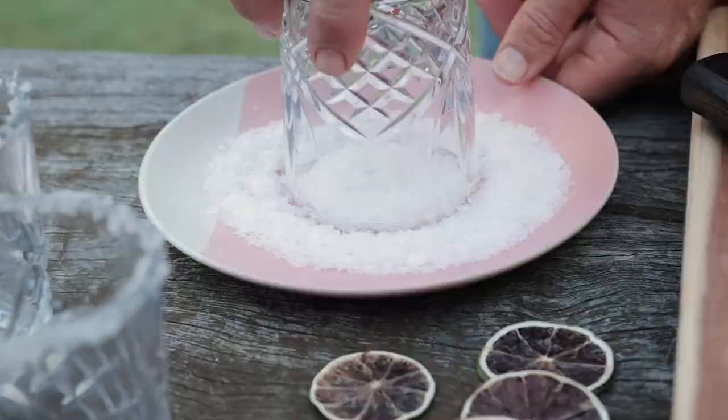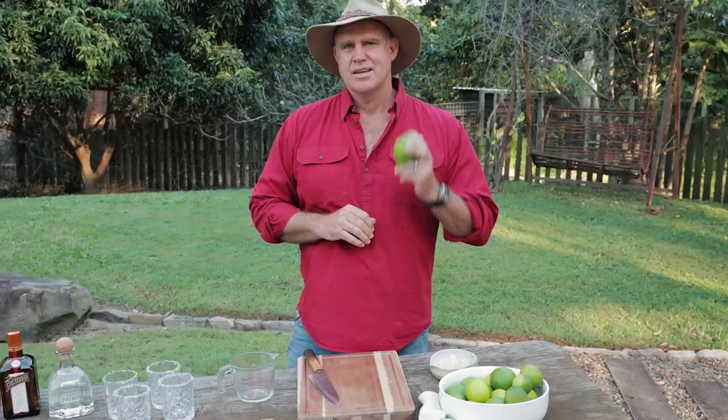When you think of Mexico you think of fresh limes, and of course what we've got to do is get a hundred mil of freshly squeezed lime juice to kick this operation off.